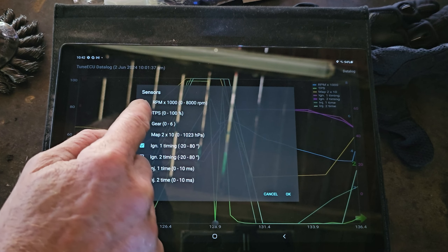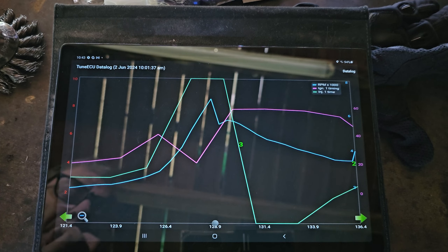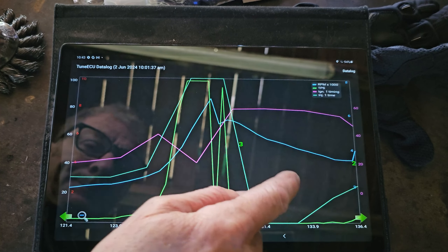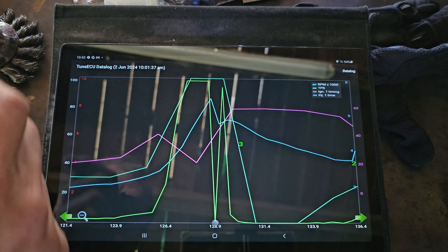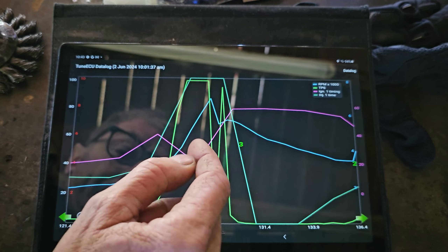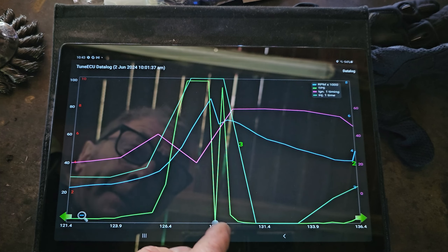There's a lot going on here, so what we can do is hit that and it will bring up a list of the stuff we've selected, and we can get rid of some of them. Let's get rid of injector 2, timing 2, and a map sensor. Throttle position sensor - actually, no, let's put the throttle position sensor back on. So there's a bit of our data log.